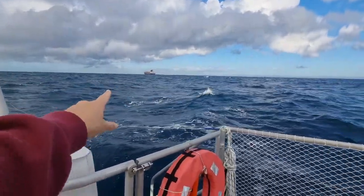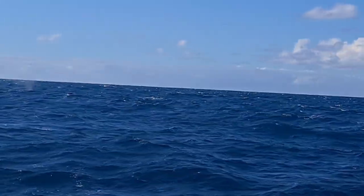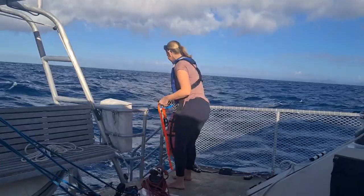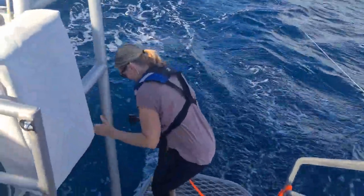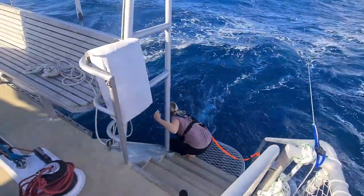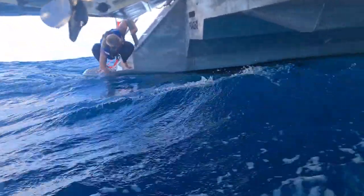There was just a whale right here! It's early in the whale season but we just had a humpback whale breach twice. There's a whole heap of whales around the boat, so Kate's getting in her harness and going off the back with the GoPro to see if we can see them. There's another one!